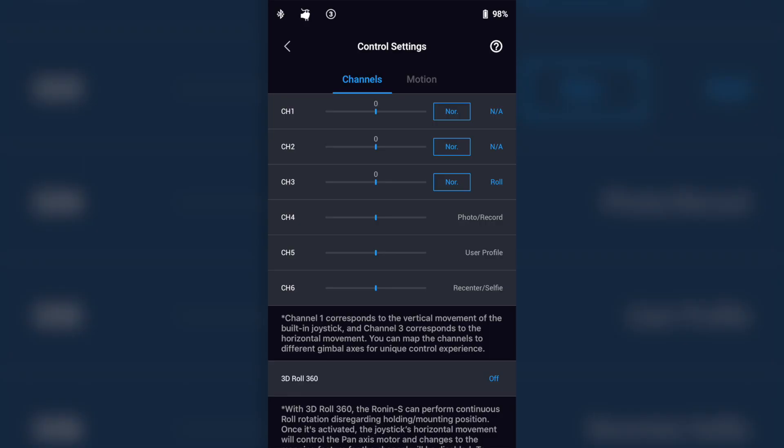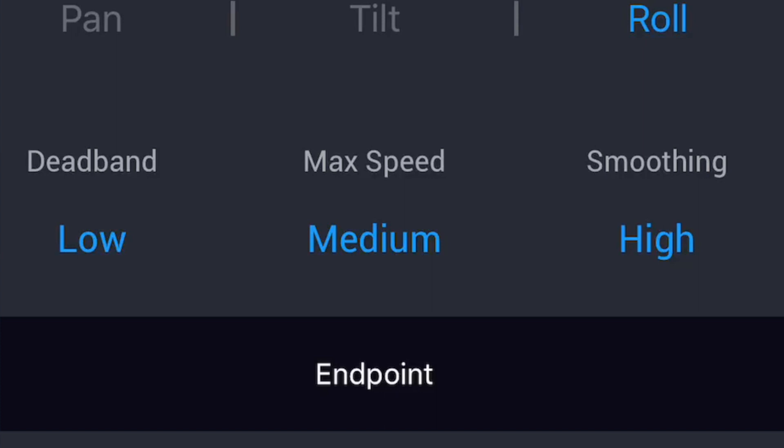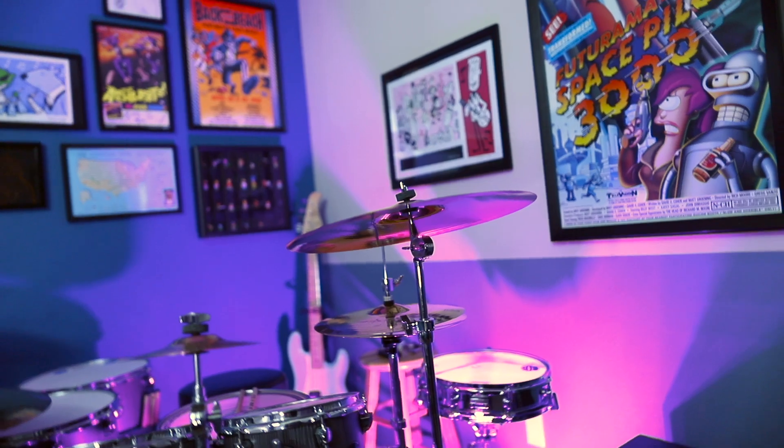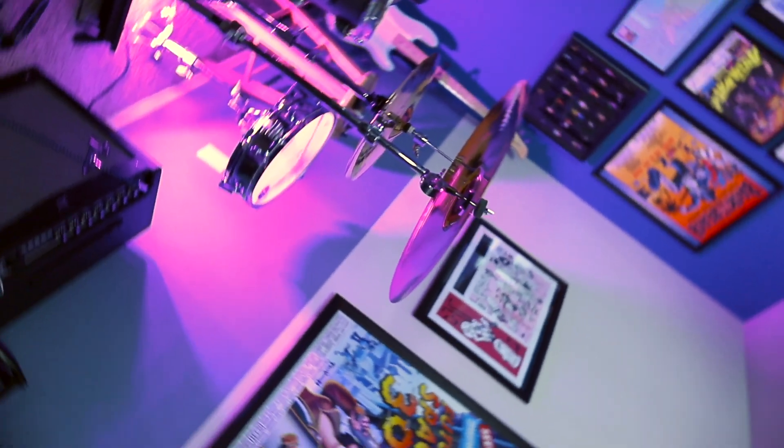Once you're done with that, I recommend checking out some of the motion settings. You can adjust these to your liking, but I've had good luck with a low dead band, a medium maximum speed, and high smoothing. This seems to give the smoothest, most natural-looking roll, even though it's a super unnatural-looking move.